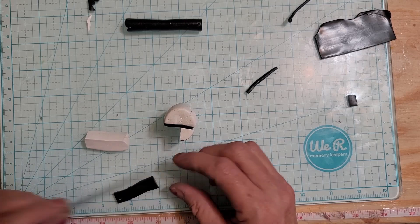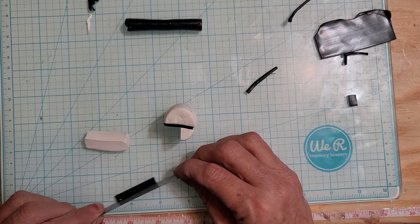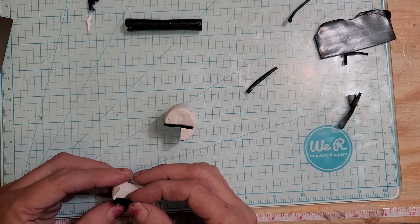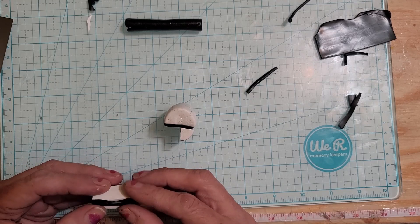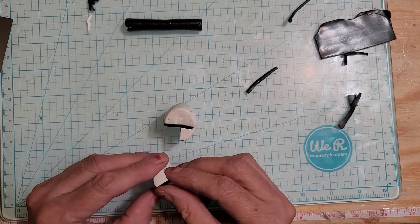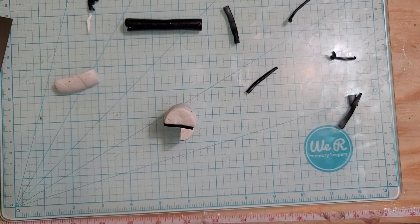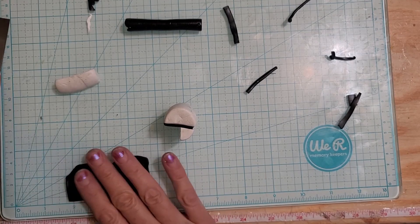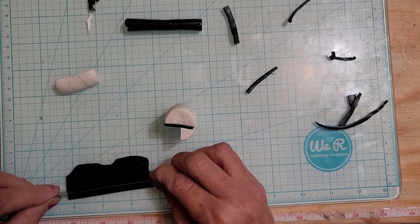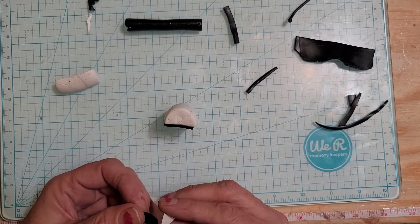So we're going to take this and I'm just going to go — I don't know — a little less than a quarter of an inch. I'm going to set it right there on the bottom. Let me do that again, I'm gonna go a little thicker I think. So we'll go about right there and I'm gonna let it stick out just a little bit.